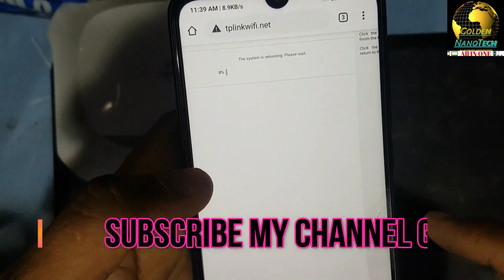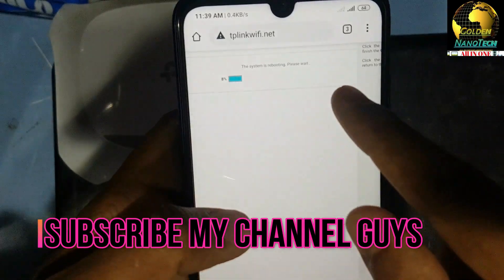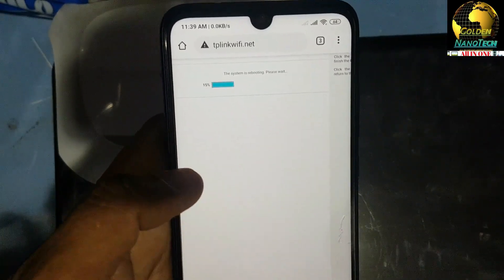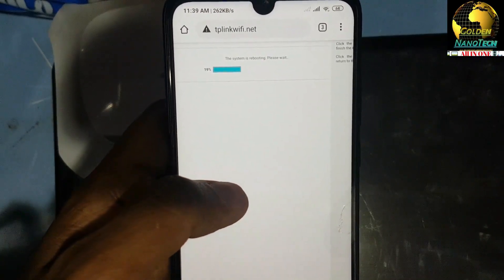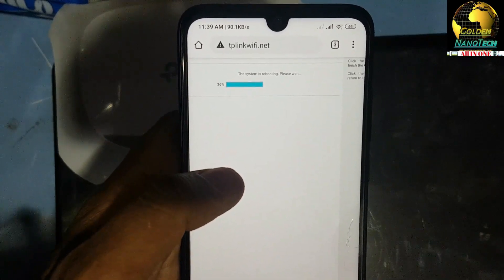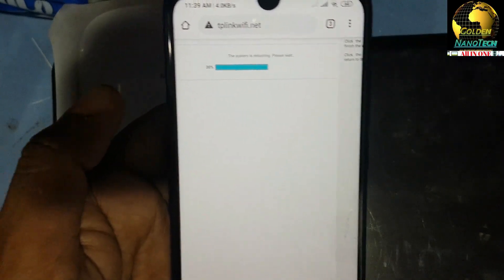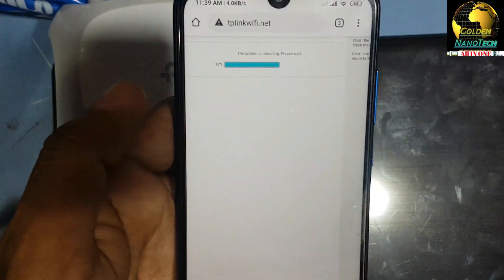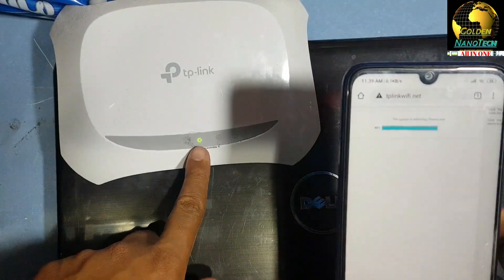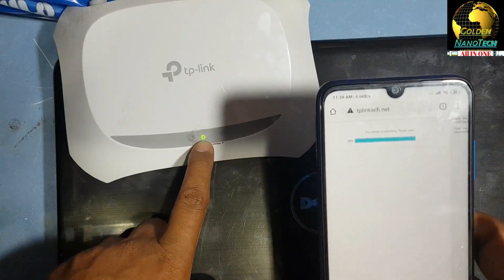Press Next again and then Finish. You have to wait until it reaches one hundred percent. You can see the green color light, which means it is now connected to Wi-Fi and working.